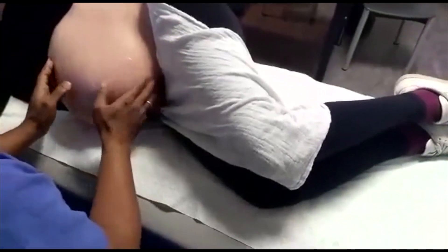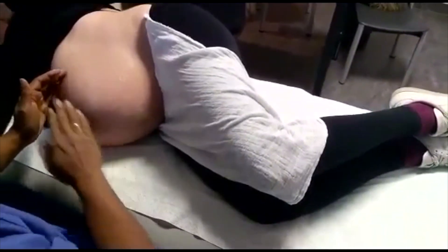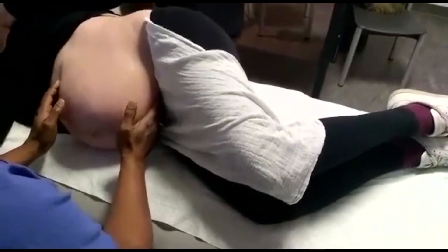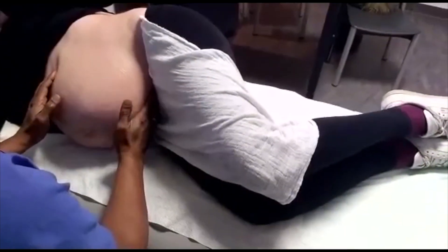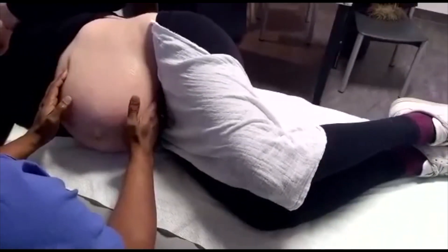One also uses the opportunity to assess amniotic fluid volume, and we perform ECVs when at least the single deepest pocket is more than 3 cm. It is also important to assess the separating membrane between the twins so that one has an orientation on how both twins are lying in relation to one another and the separating membrane.